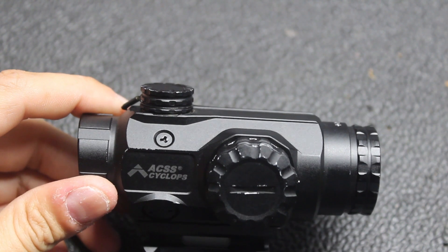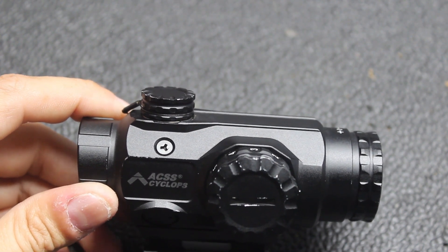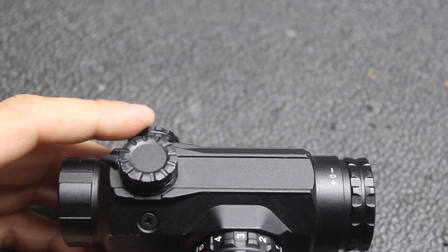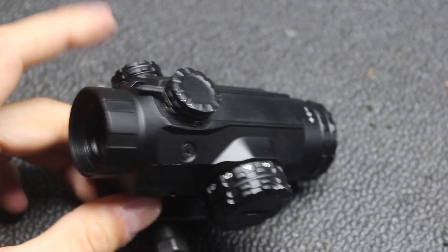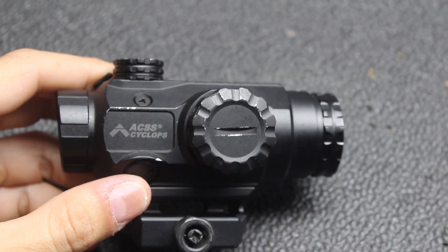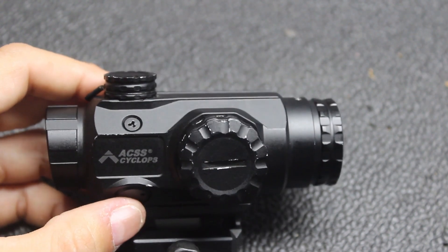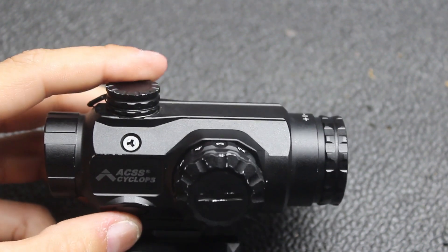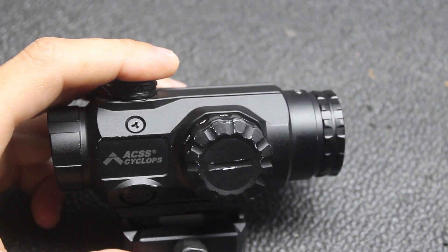As far as reliability, we fired multiple thousands of rounds through this. It's been riding on one of my demo rifles, a bunch of students have used it, and it's come out to four classes. There was no zero loss and no shift in point of impact — once we put it on a zero, it stayed. No illumination problems unless you forgot to turn off the battery. It's not a secret that prism scopes are themselves pretty tough.